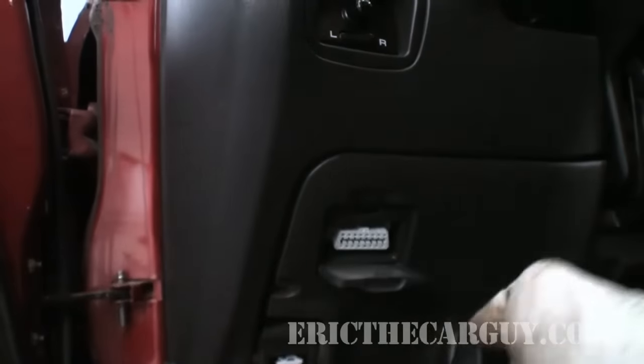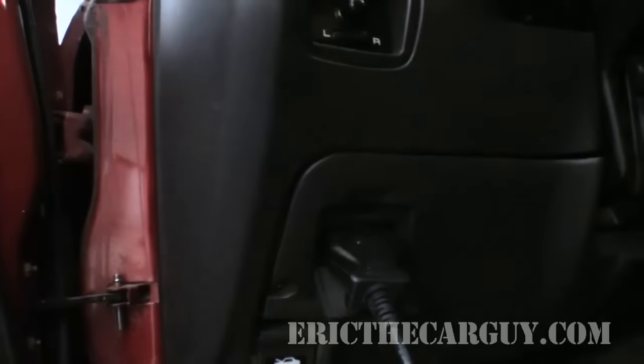Let's start with the easy stuff by getting the bi-directional scan tool with live data and use that method first. I'm going to start by plugging in my bi-directional scan tool, which in the case of the Subaru goes in up underneath the dash here. I'm going to have to start and run the vehicle, but I think it's worth talking about the job or function of the catalytic converter before we go much further.